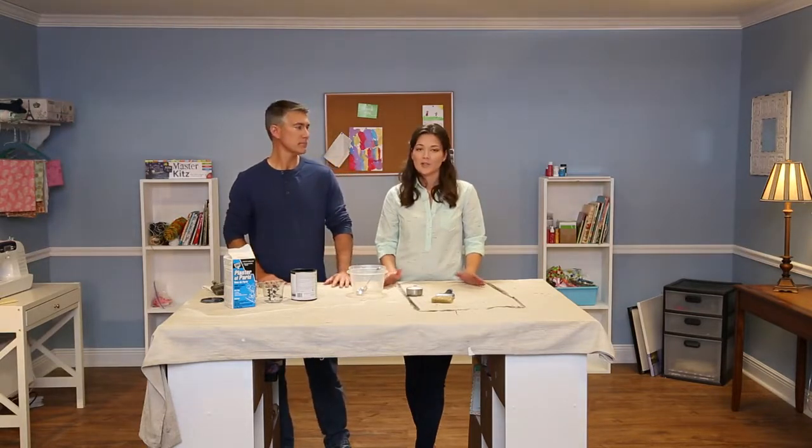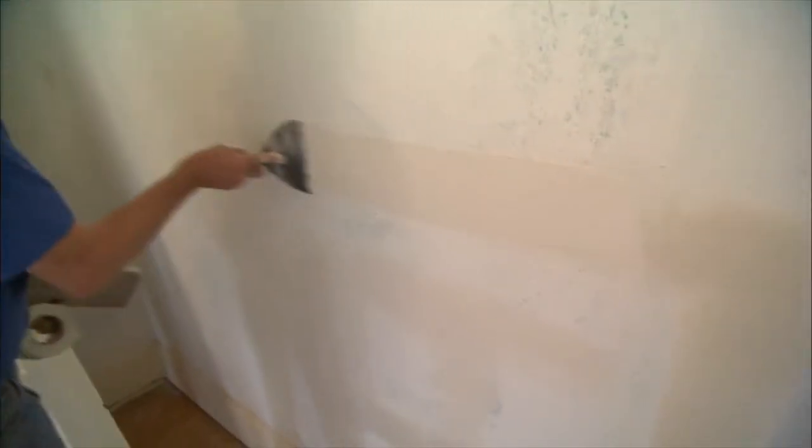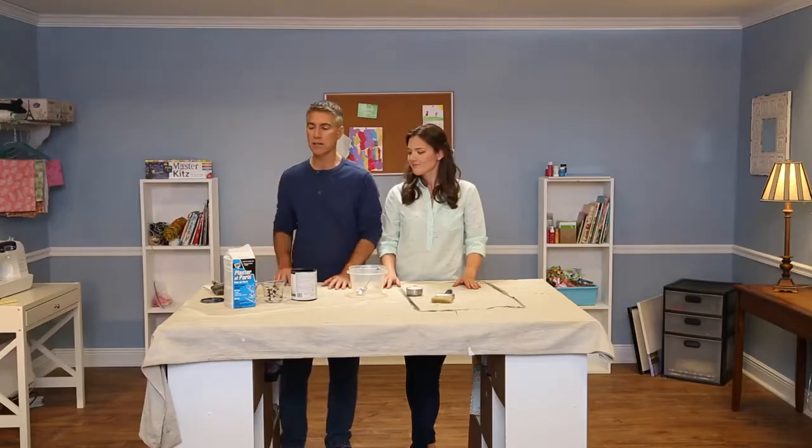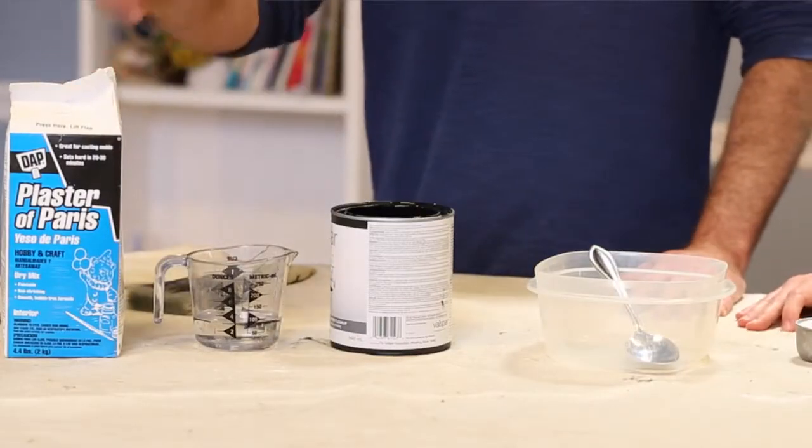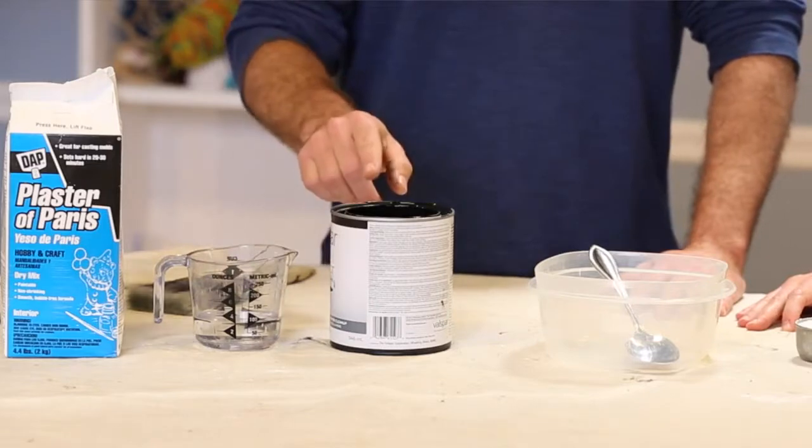Plaster of Paris is typically used to patch plaster walls and even for casts and molds, but today we're going to use it for a different, more fun use. It's a recipe kind of like you're cooking. We're going to use one part plaster of Paris, one part water, and three parts paint.